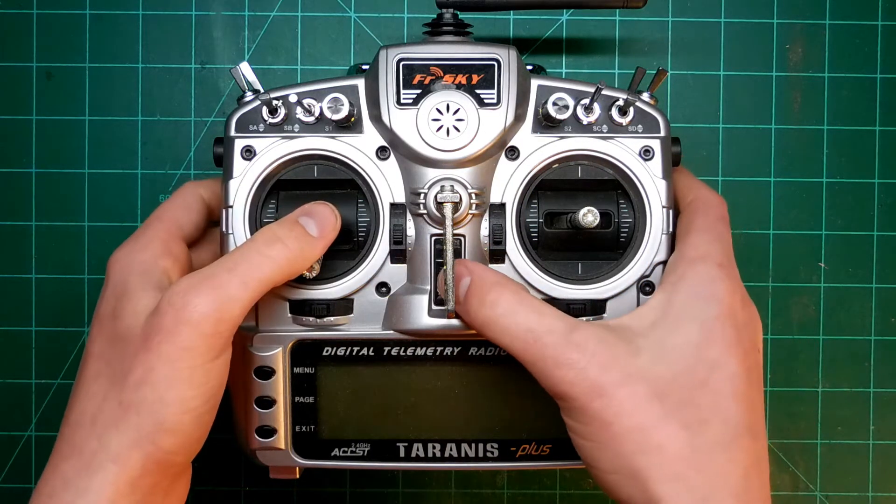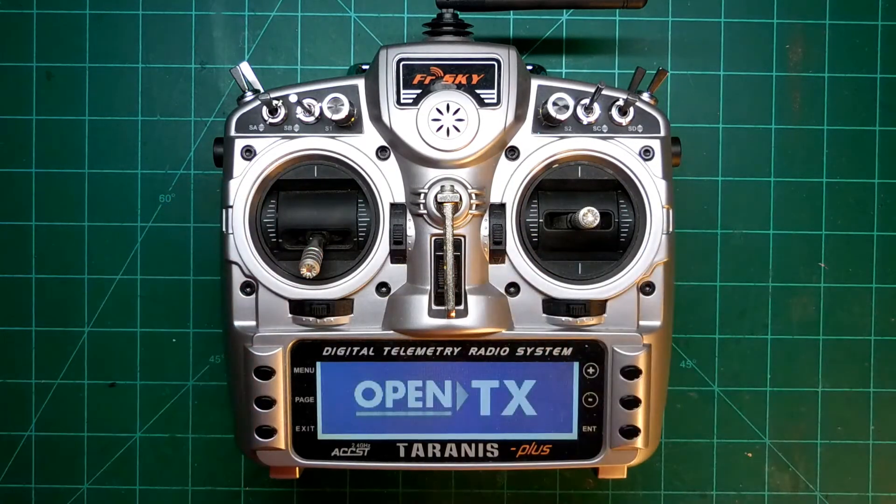If you want to reverse a servo or control input in the Taranis, you are in luck because there are two easy ways to do this.